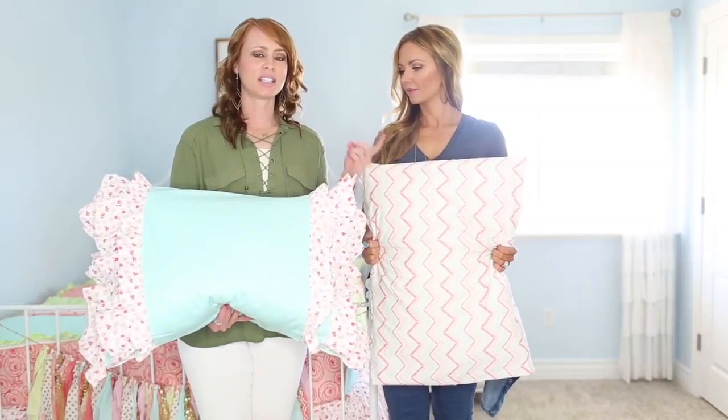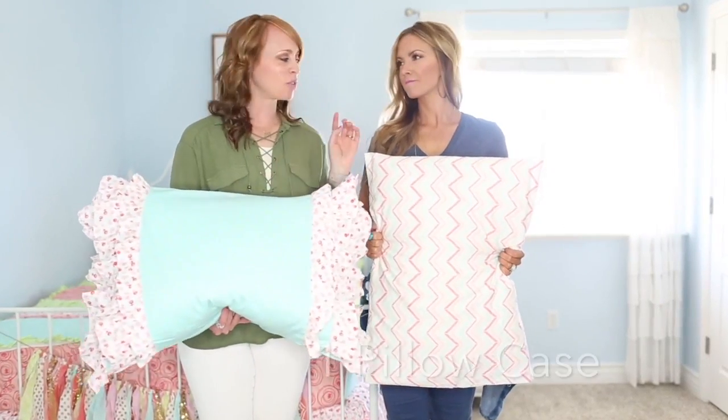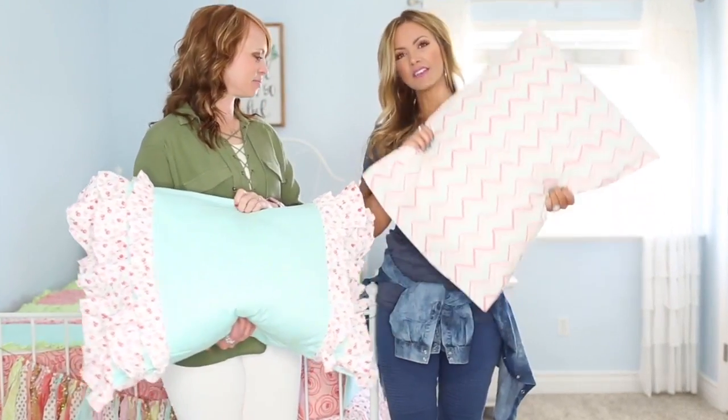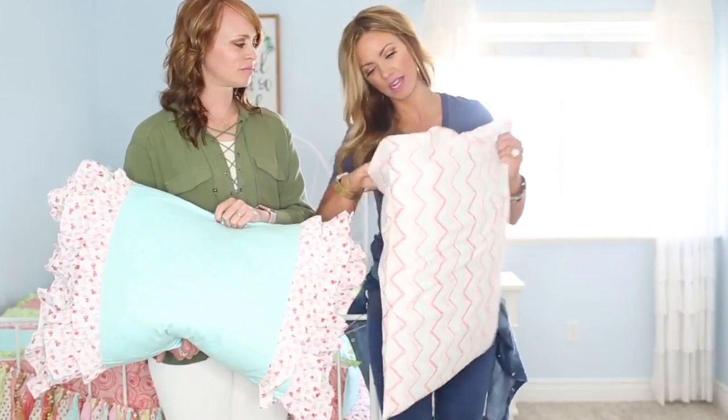We have Betty's in twins, fulls, queens, kings, and California kings. The twins come with one pillowcase and one sham, and all larger sizes come with two each. The pillowcases are fitted — they have a little pocket, like an inside-out sandwich bag, that keeps the pillow nicely tucked in so it doesn't fall out.